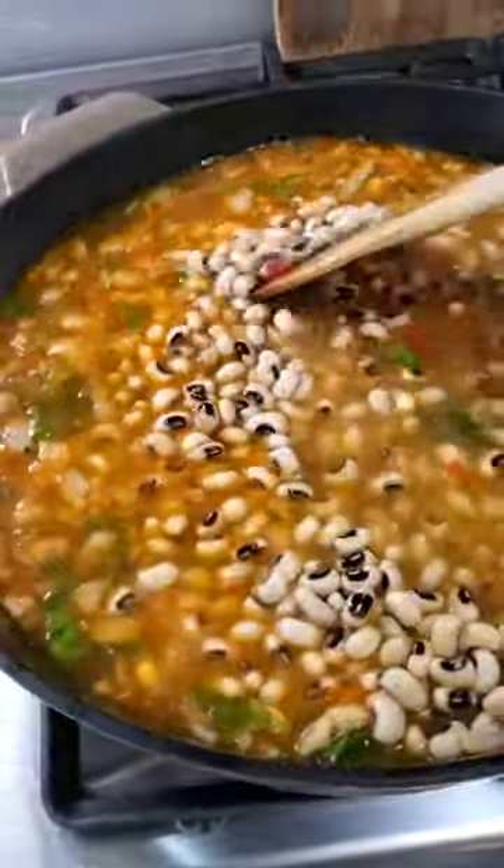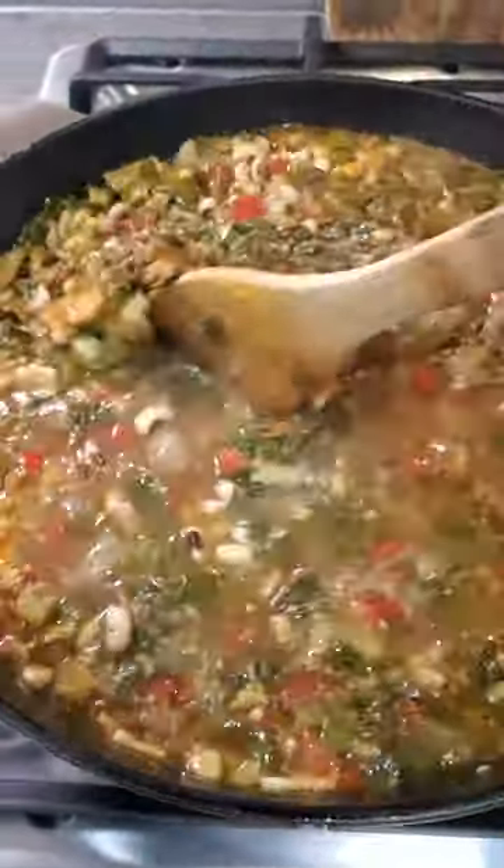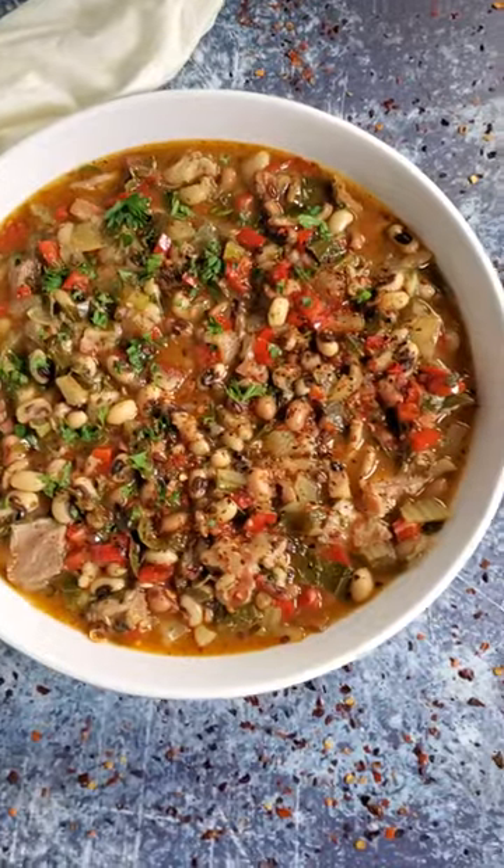Simmer the whole thing until it all comes together into the best soup you've ever had. Seriously, come get the full recipe.